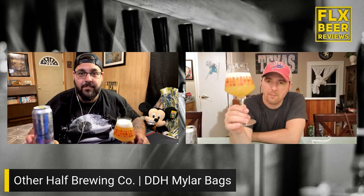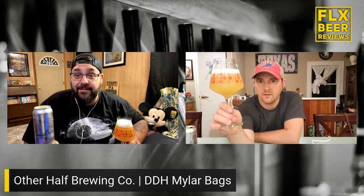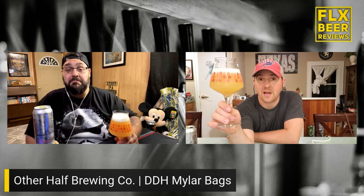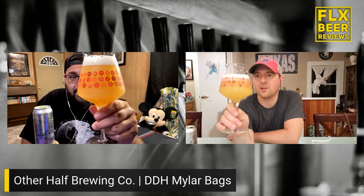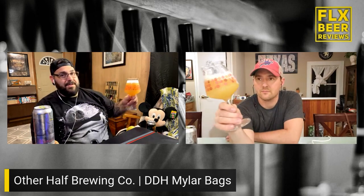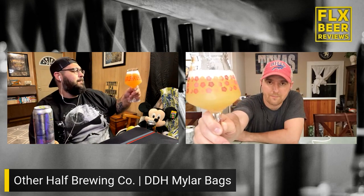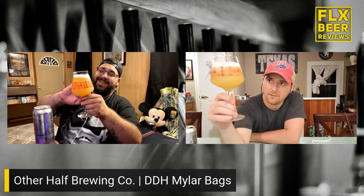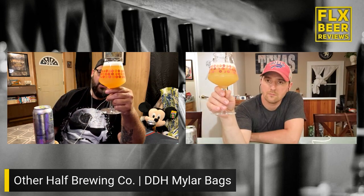Oh, that pours well. This glassware might even introduce a new hop that's not even in the beer — a mystery hop! That is orange, juicy looking with a finger's worth of fluffy white head on it. Let me hold mine more into the light — my light's a little warmer than yours.